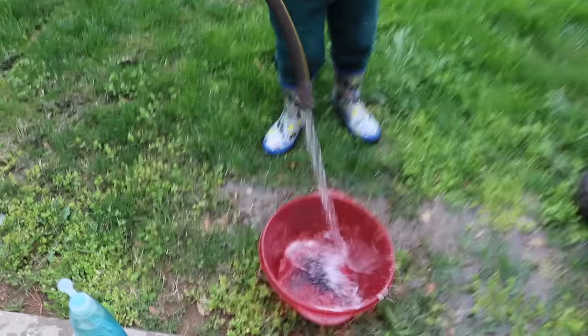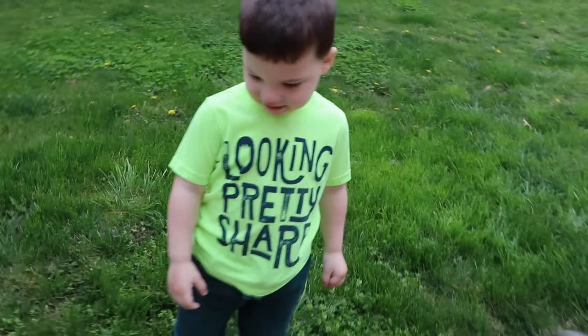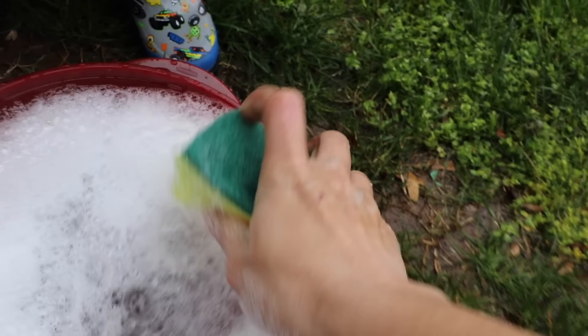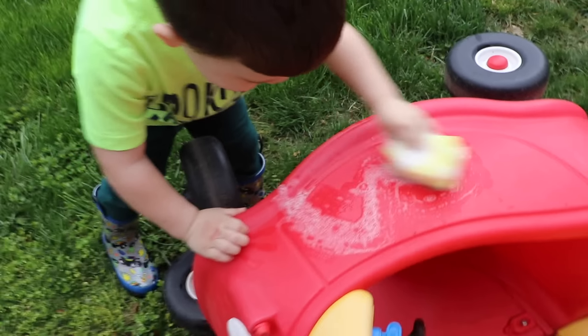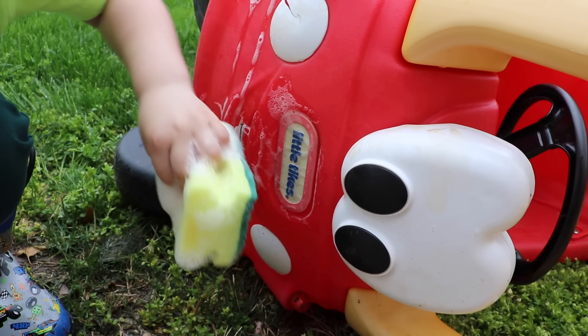Now we gotta fill it up with water — put it in and make lots of bubbles! Now it's time to wash your car. Now you gotta get your rag all soapy. Let's put it in there, get lots of soap on it. That's right — it's cold! Now you wash your car. Good job! I wash that. That's a mouth, and mouth, and eyes.